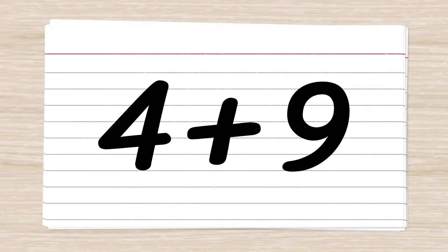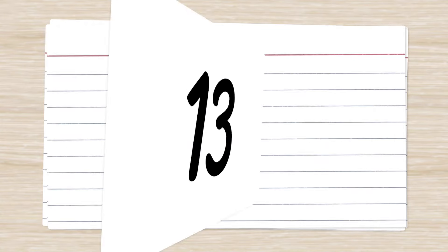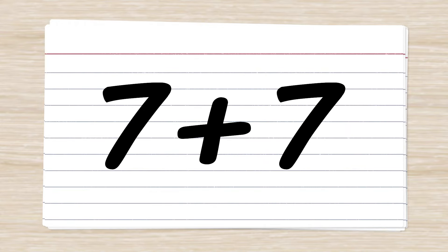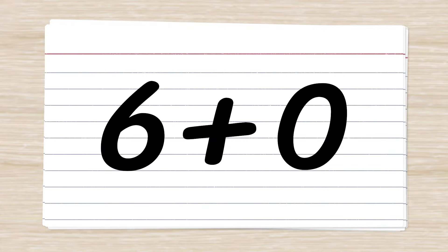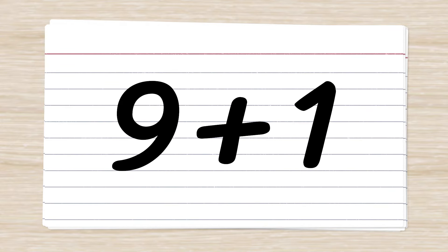4 plus 9. 13. 7 plus 7. 14. 6 plus 0. 6. 9 plus 1. 10.